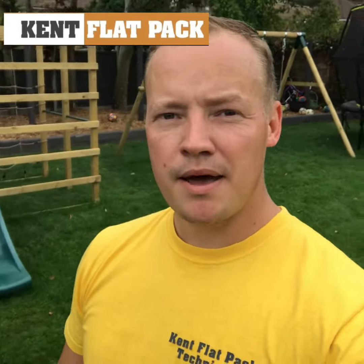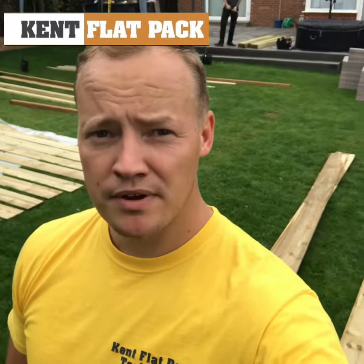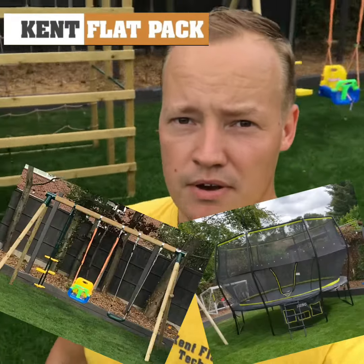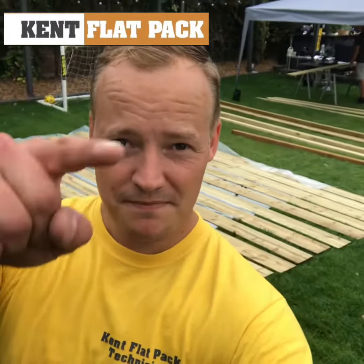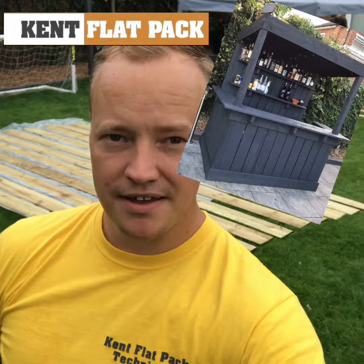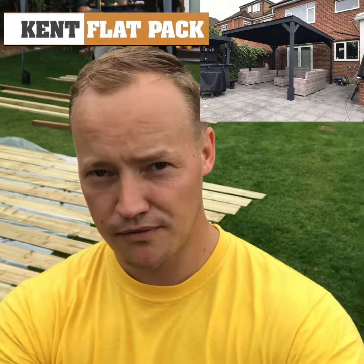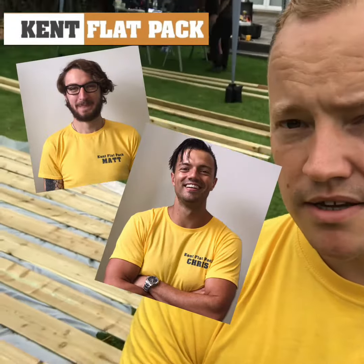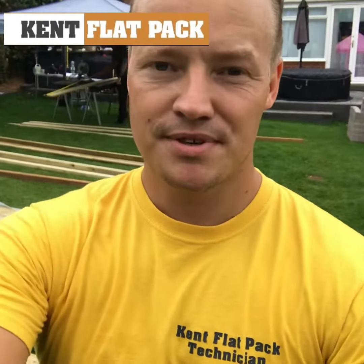Morning, it's Steve here from Kent Flatpak. Today we are building a giant gazebo for one of our regular customers. We've previously built the trampoline, the swings behind you, the climbing frame, and that amazing bar there — we built that. So now he's got us to come back and build a gazebo roughly there. We've got Matt and Chris joining us today, so join us later in the video and you'll see the finished product.